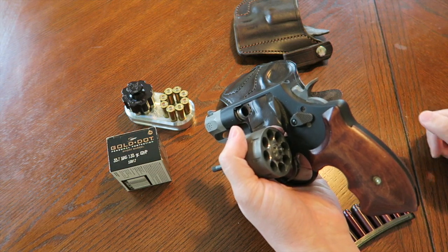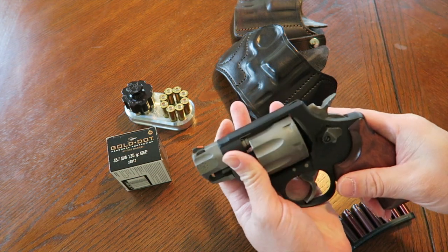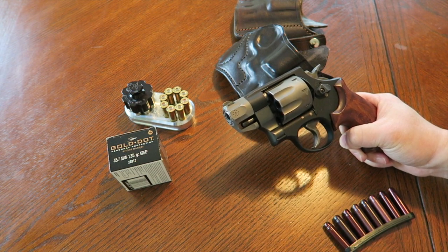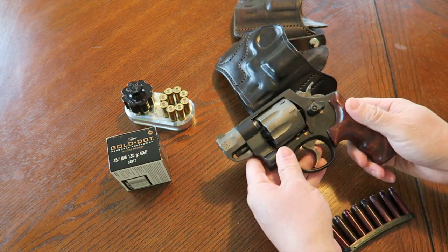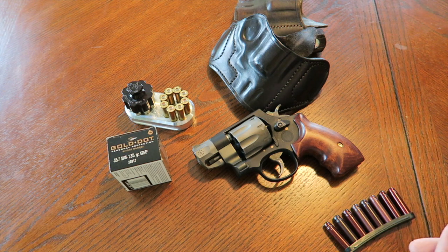You get eight shots of .357 Magnums, which to me is pretty decent — pretty good actually. I've put a lot of rounds through this. In the last two weeks I've been carrying the 686 Plus with the four-inch barrel since it's colder and I can conceal it under a coat, but for most of 2015 — the year of the revolver for me — this has been on my side and it has truly worked out very well.